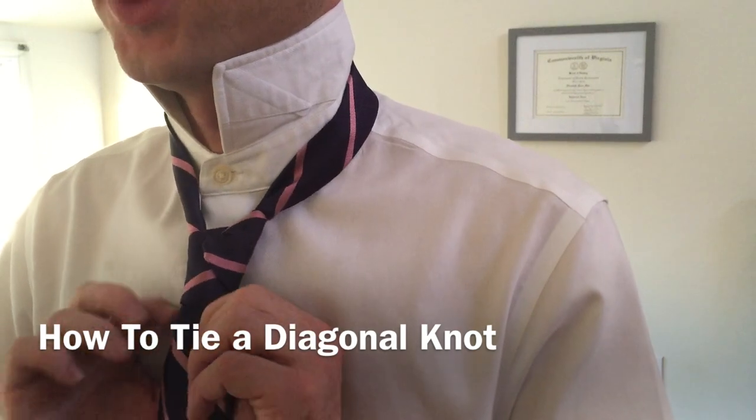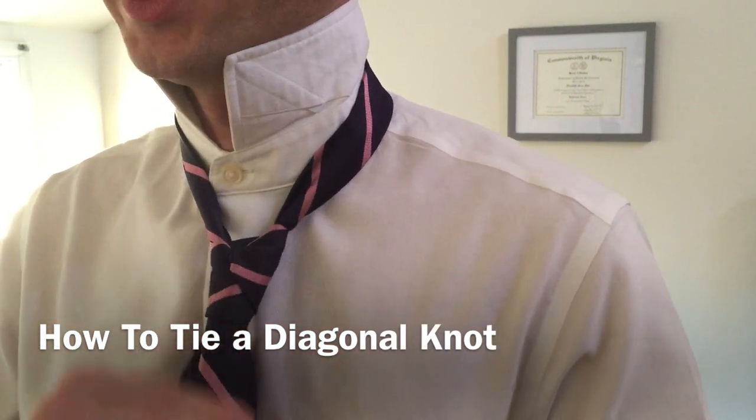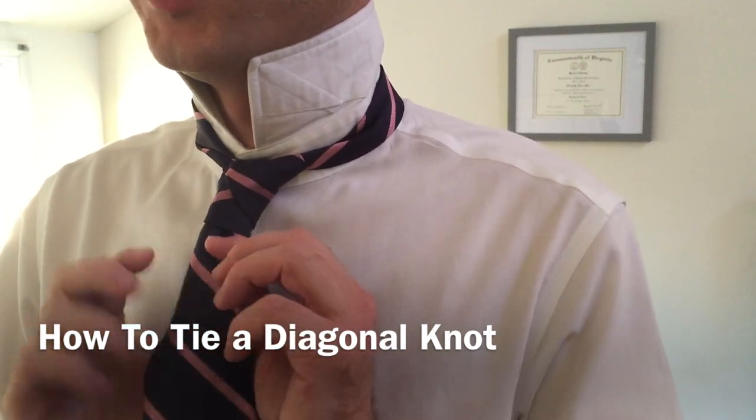It's kind of a constant battle to keep it from turning around to the backside — that's what makes this knot very tricky. Once we've gotten pretty close, we'll slide it up a little bit.